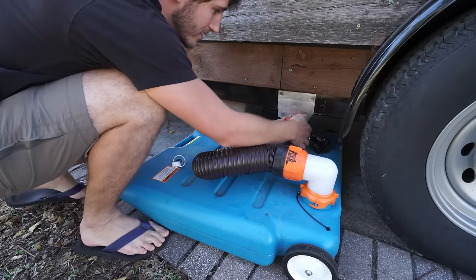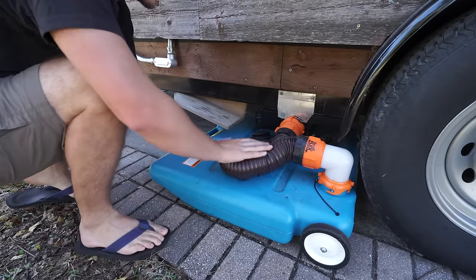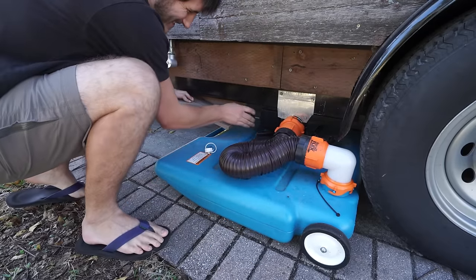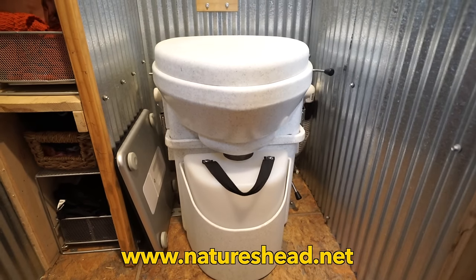In RV parks we usually can connect directly to their sewer system. And thanks to our Nature's Head composting toilet we don't even have to deal with black water.